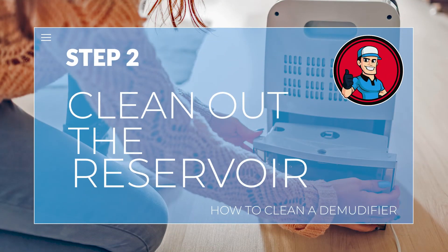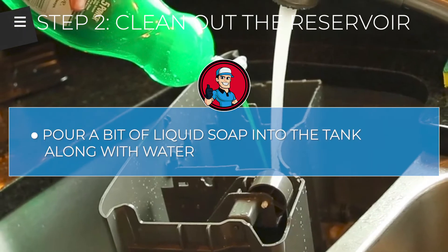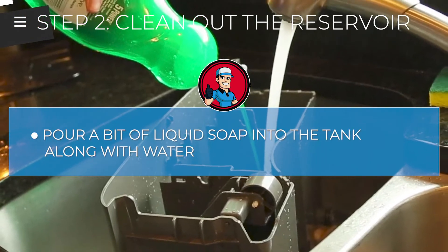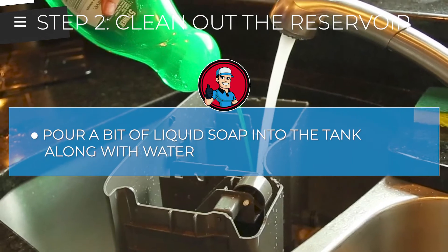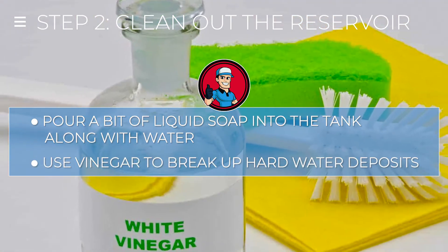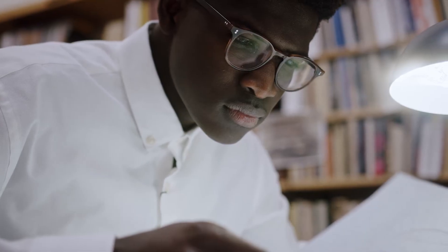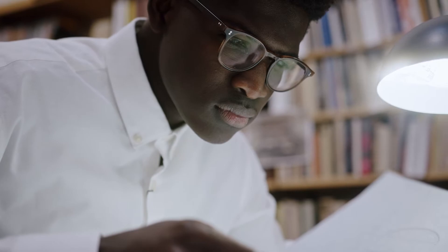Step 2: Clean out the reservoir. Simply pour a bit of liquid soap into the tank along with water. Gently scrub it and rinse it, then allow it to dry fully before putting it back in place. You may also use vinegar to break up hard water deposits or stubborn dirt during this step — just check your owner's manual to ensure it is not contraindicated.